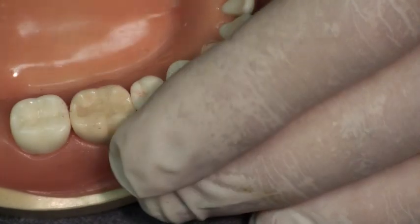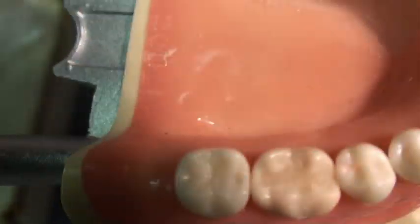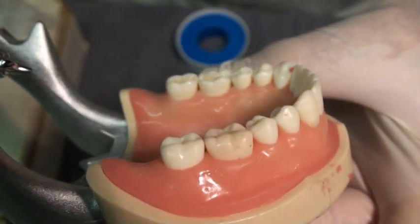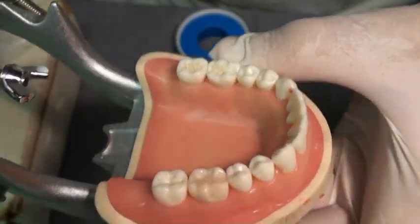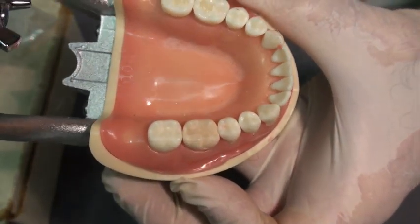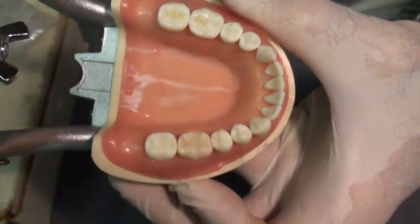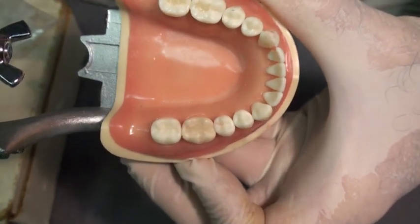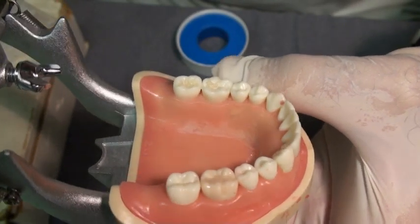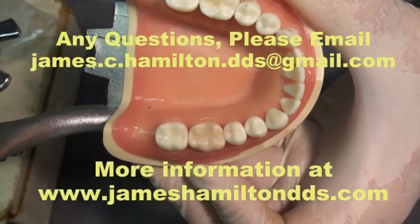I would just cure it again for 20 seconds — it's the recommended time for this composite — and this patient most likely would be able to get up and walk out of the chair with minimal shaping, finishing, or polishing.